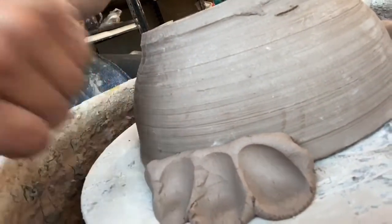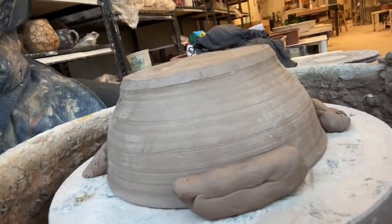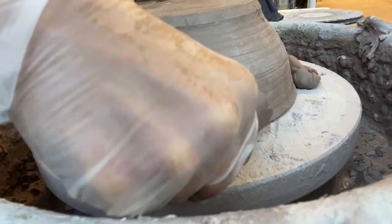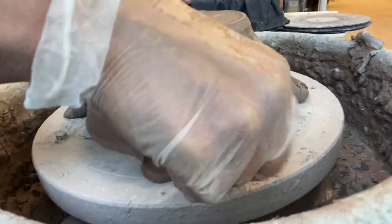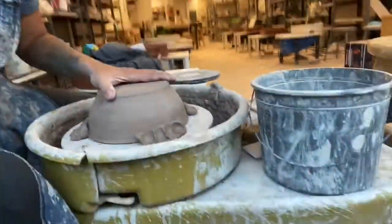If you squish in and your pot is a little soft, it will actually squish the side of your pot. So I hold the top of my pot and push down like that — now the pot is in there pretty well.